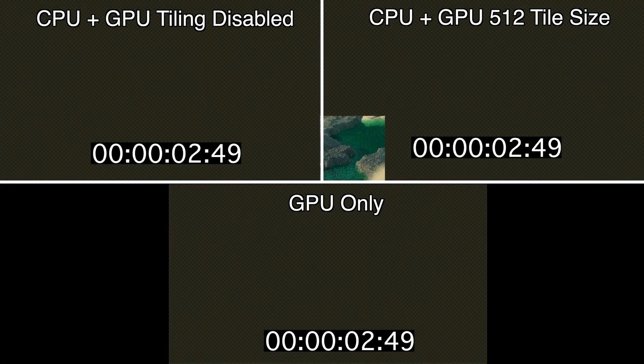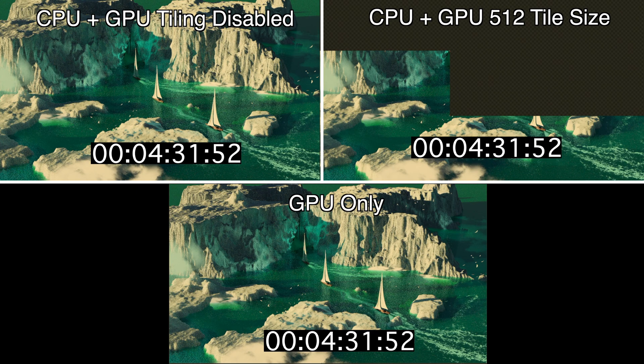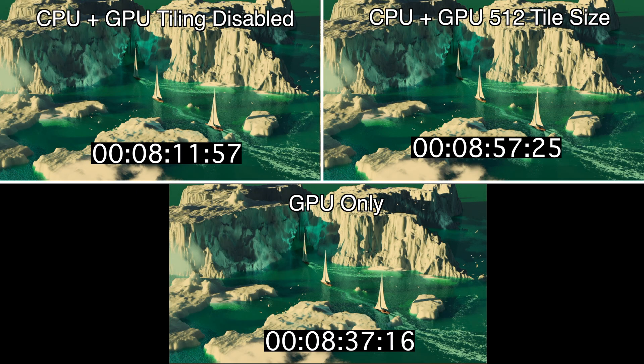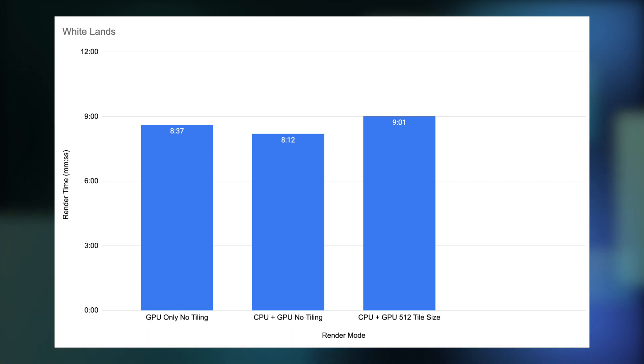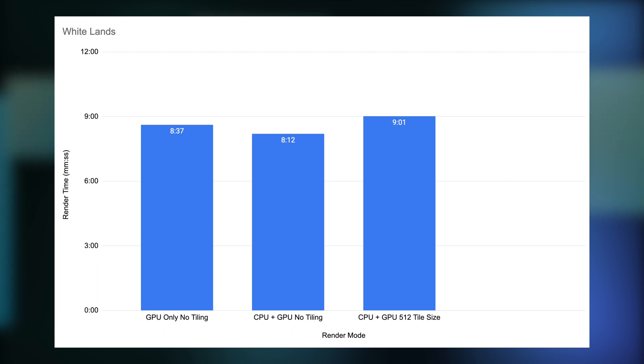We'll now move on to our second scene called White Lands. We'll let the benchmark play out again for about five seconds and take a look at the results afterwards. Here the numbers shift a little more in favor of the CPU plus GPU rendering. The GPU only render is about 5% slower than the CPU plus GPU rendering without tiling. Enabling tiling doesn't adversely affect the test as much as it did in the previous one. The CPU GPU combo with tiling enabled is about 5% slower than the GPU only.